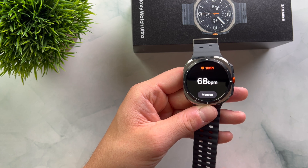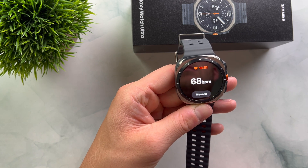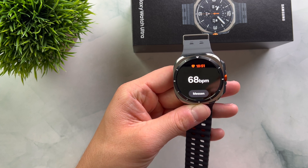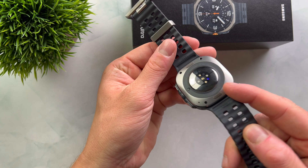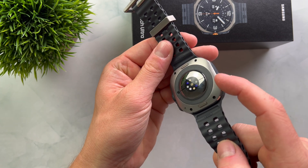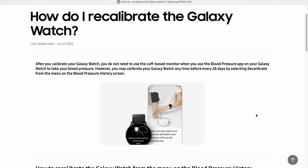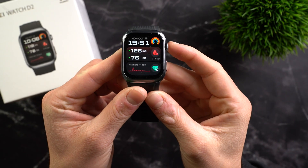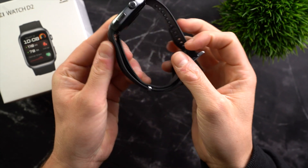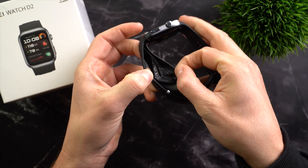Some smartwatches like the Samsung Galaxy watches also offer a blood pressure feature, but in my experience their measurement is often unreliable. They do not use a traditional blood pressure cuff but rather LED lights, similar to how these watches measure heart rate. Additionally, you need to calibrate them with a blood pressure cuff before the first measurement and then recalibrate every 28 days. However, the Huawei Watch D2 is a smartwatch that can be comfortably worn on the wrist but also has a built-in cuff that inflates.